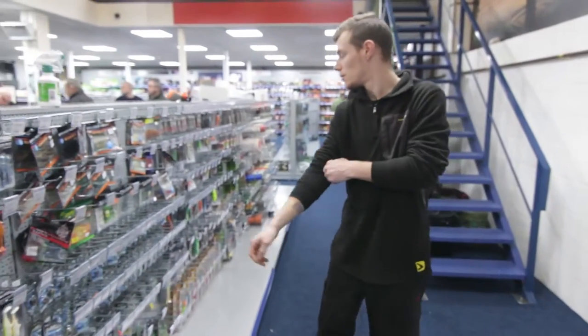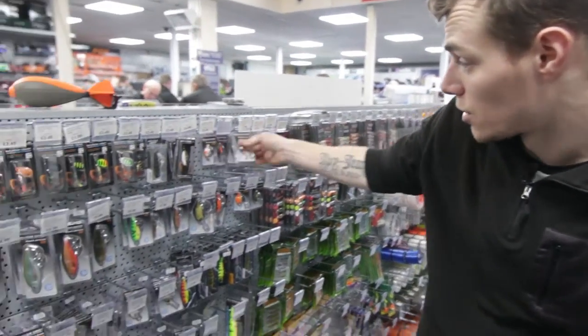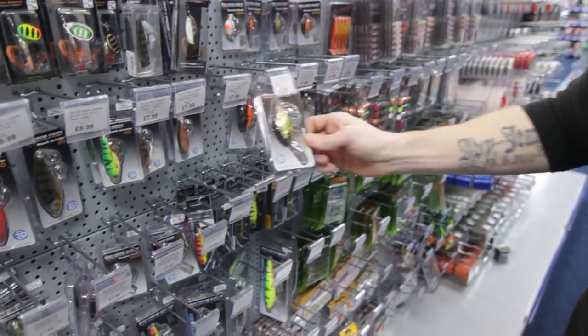All the way through the range, you've also got the Savage Gear micro range — all your cruising cranks in a vast variety of colours and sizes, all the way through the range.